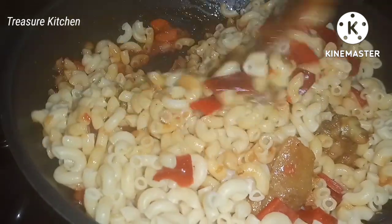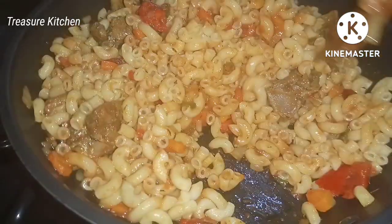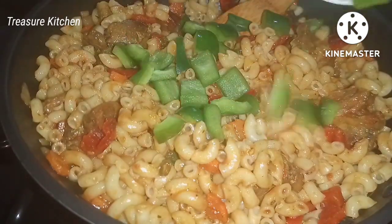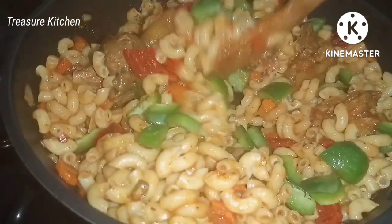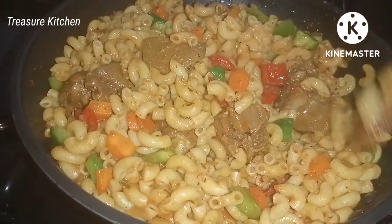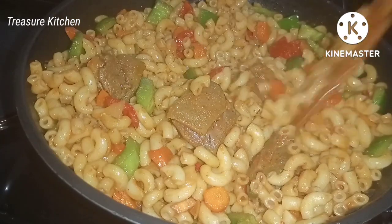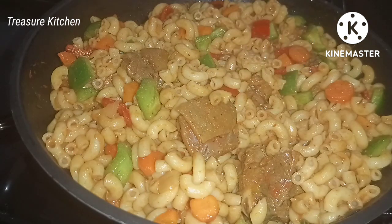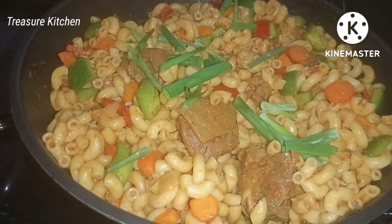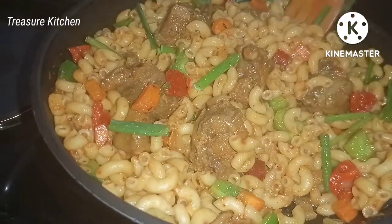I will stir and mix everything together. I will also add some chopped green bell pepper — all this will make our macaroni very delicious, mouth-watering, and flavorful. Next I will taste it to see how delicious it is. It was so, so delicious! I then garnished it with some spring onions, stirred, turned off the stove, and served the meal.